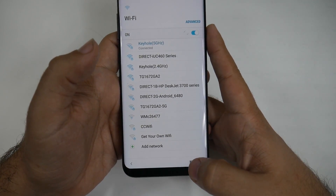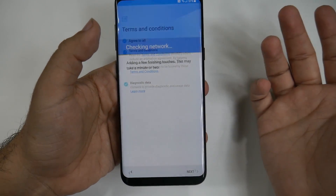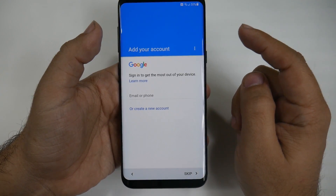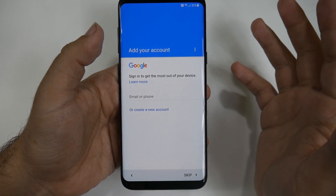Now that I'm connecting, I'm going to go to the next part and agree to the terms and conditions to move forward. Then it's going to check if there are any day-one software updates. As of mine, there isn't right now, but this is a week before launch, so there might be some when you get the phone.